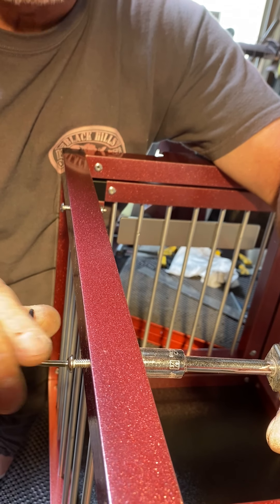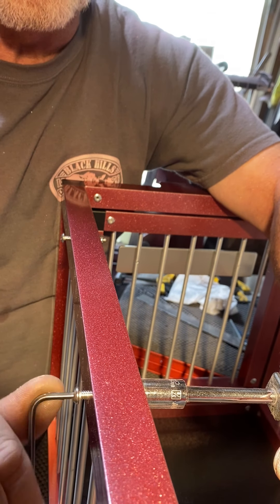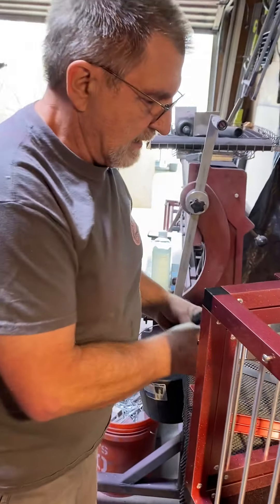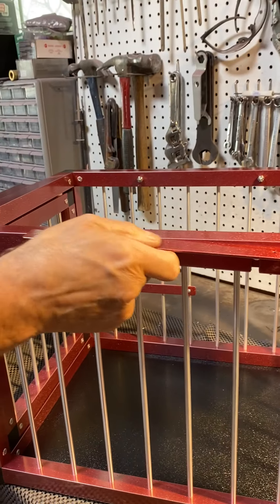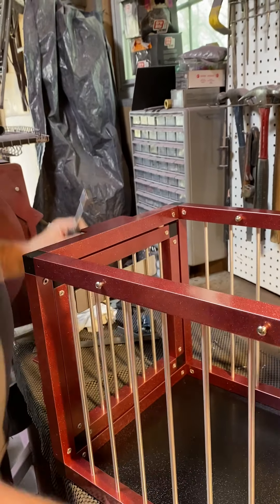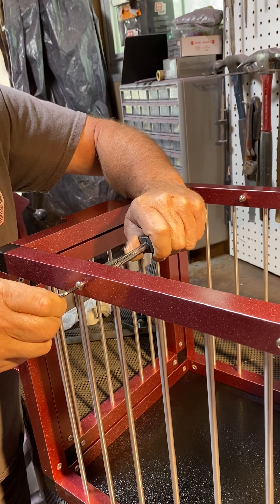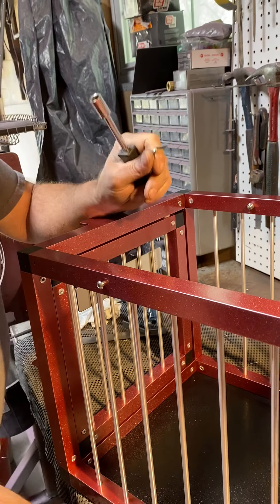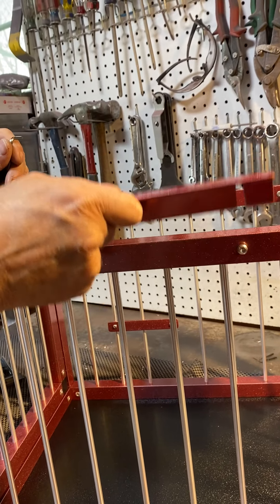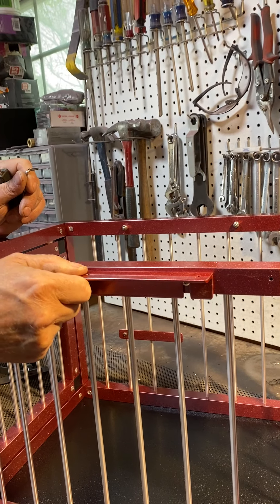If you get it too tight or too close, just back it off a little bit. If it's too loose, screw it in a little bit more. Here, this one feels a little too tight, so I'll back it off just a hair. There — that feels good. It just slides on easy, yet there's no slop. That's it.